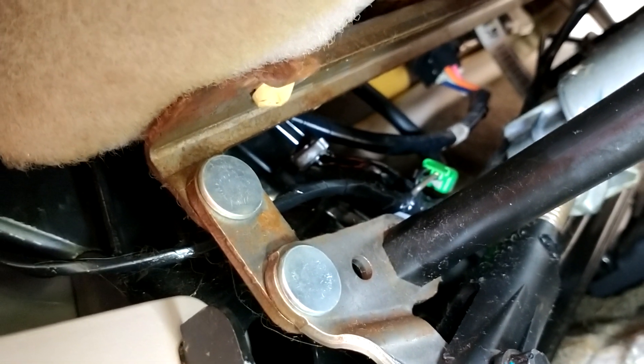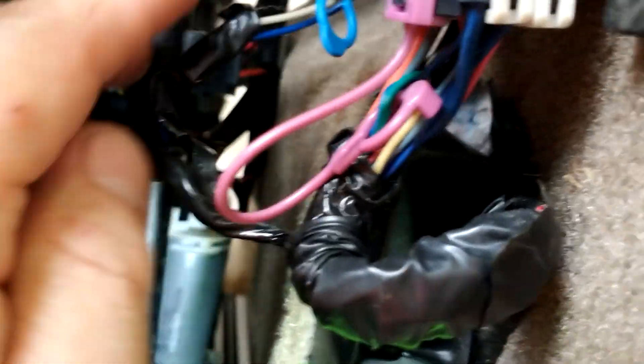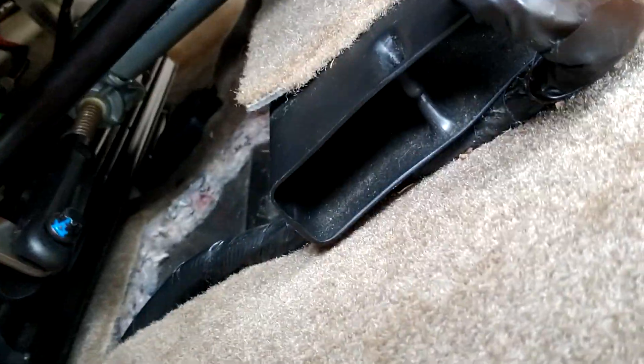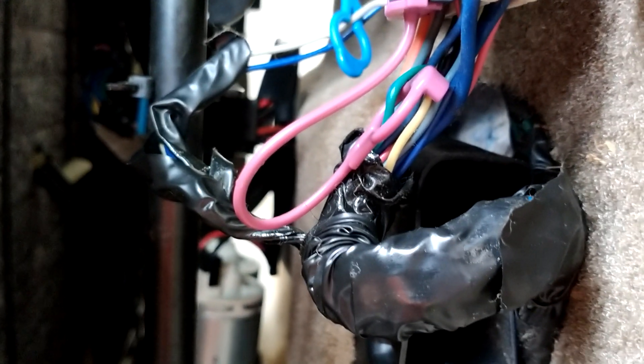Zero zero zero dash three zero zero — see how tight these wires are? Nice, factory done. See how loose this one is — this one right there. And look at this one. See how it's plugged into this thing over here? See how loose this is? The carpet's cut and see how loose this is. What do you guys think? Let me know in the comments — fact or fiction.